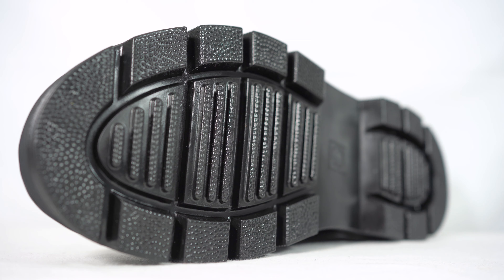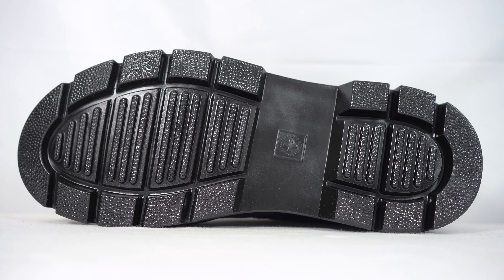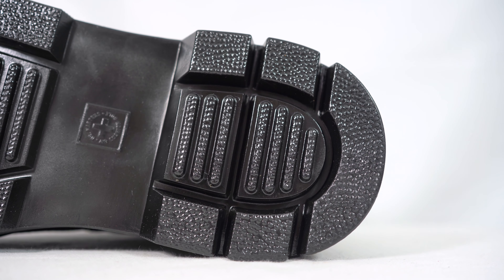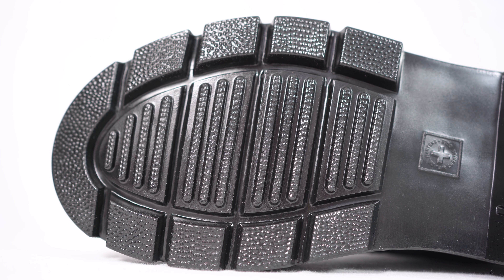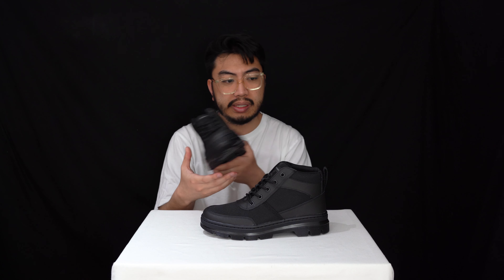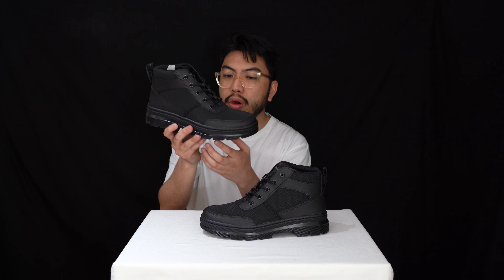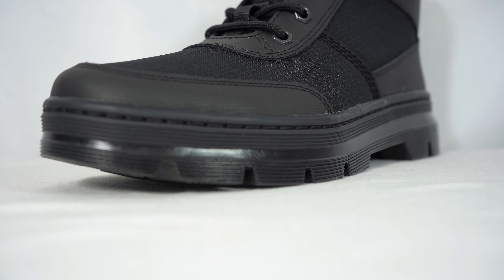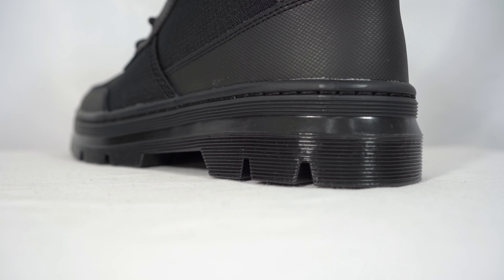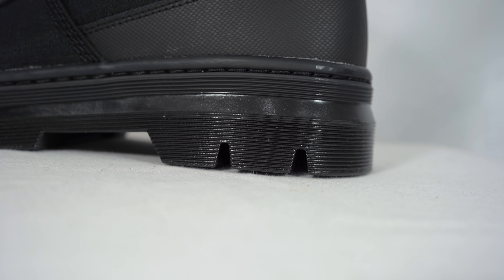Starting with the outsole — it's PVC but it's an all-rubber outsole. You don't have that traditional cut; you've got a more modern military boot-esque cut with ridges right there. However, they still have all that comfort that you find in a pair of Dr. Martens.